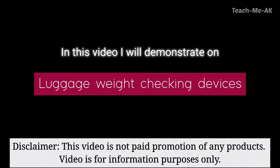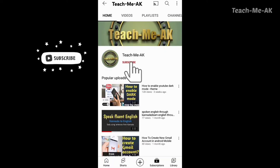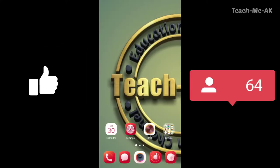Welcome to the Teach Me K channel. If you are watching my video for the first time, please do subscribe to my channel to stay updated with my videos. Also, don't forget to like and share this video.